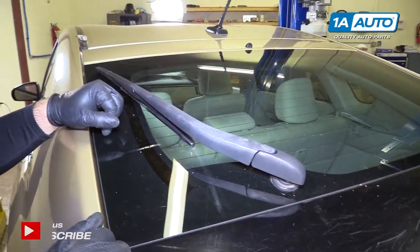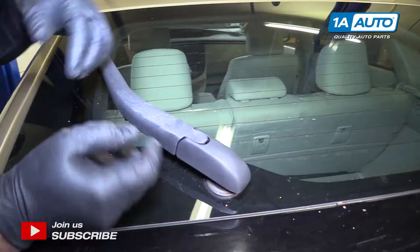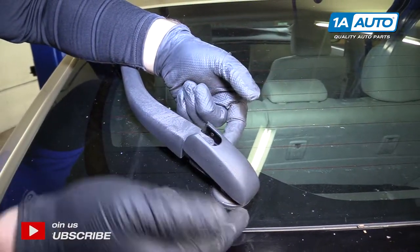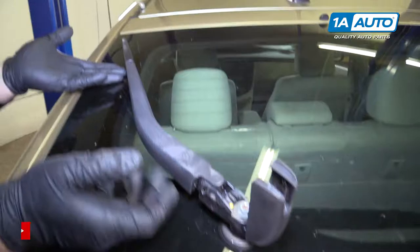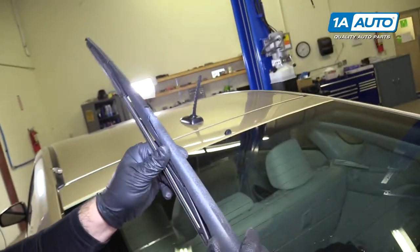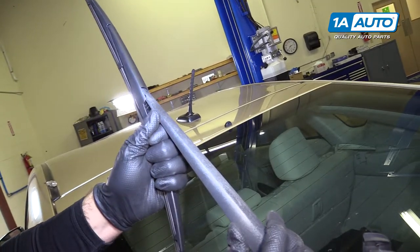To remove the rear wiper blade from the vehicle, you'll want to start down here at this little cap. Pull it out this way — it will unlock it, and it's on a hinge, so it will flip up. Then you can flip the whole arm up and away from the window. You can pull down on the wiper blade and snap it off of the arm.